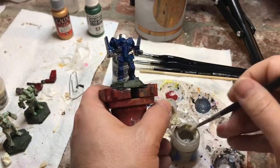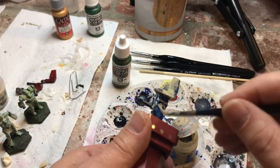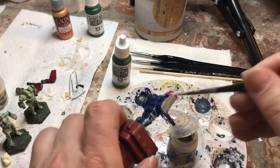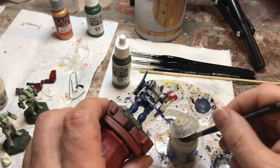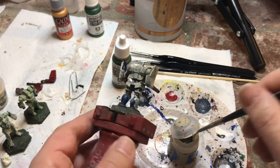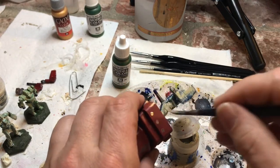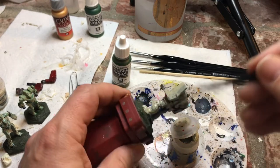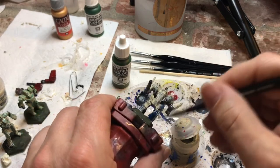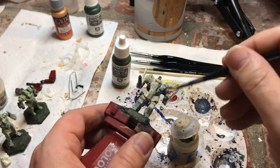Now I'm going to cover up this really crappy blue paint job with the Ushabti Bone. These are 2x speed-ups on the paint, but I have shown you every single brush stroke — no skipping steps. I'm covering the entire crappy blue paint job with Ushabti Bone. I have two different pots of it: one for air and one for layer. I'm using the layer because it's a little stronger, and later I'll touch up places where the blue is showing through with the air version after this layer dries.